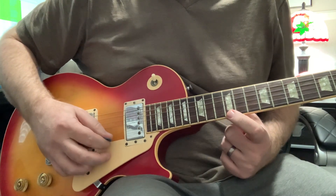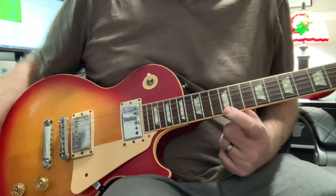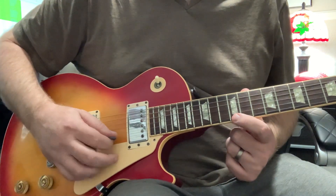If I wasn't applying enough pressure down on the string, you would hear this — you can still hear the note in there a little bit, but it's not the full note.